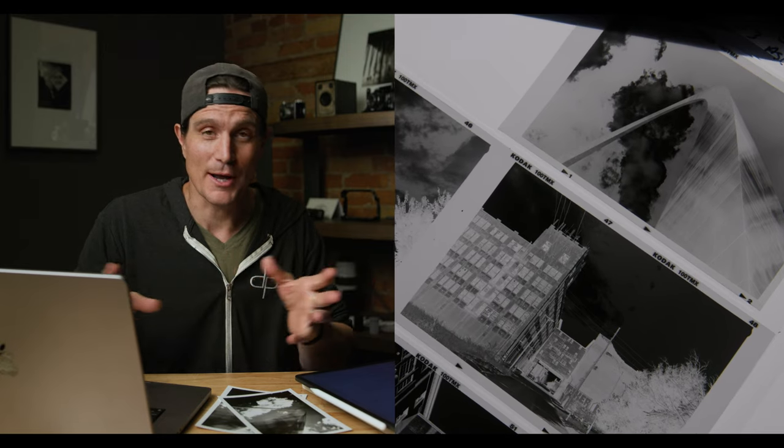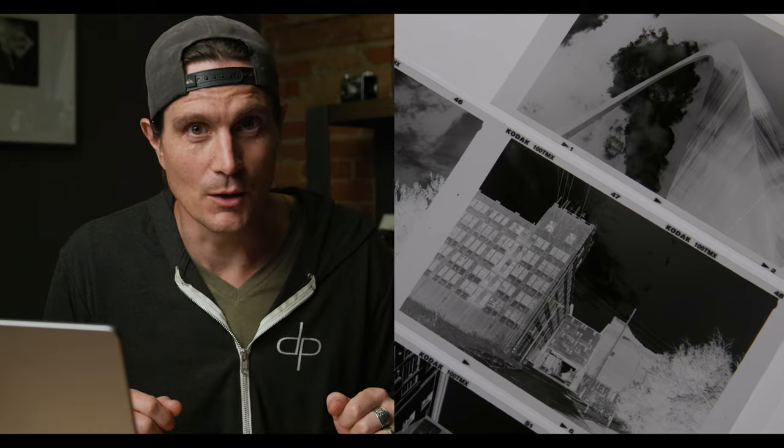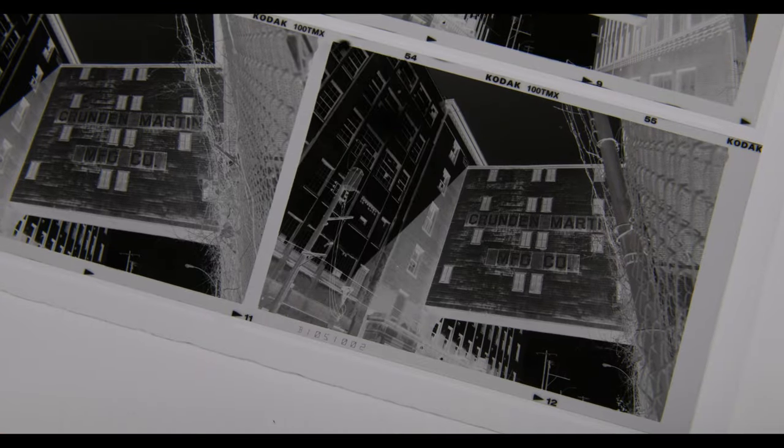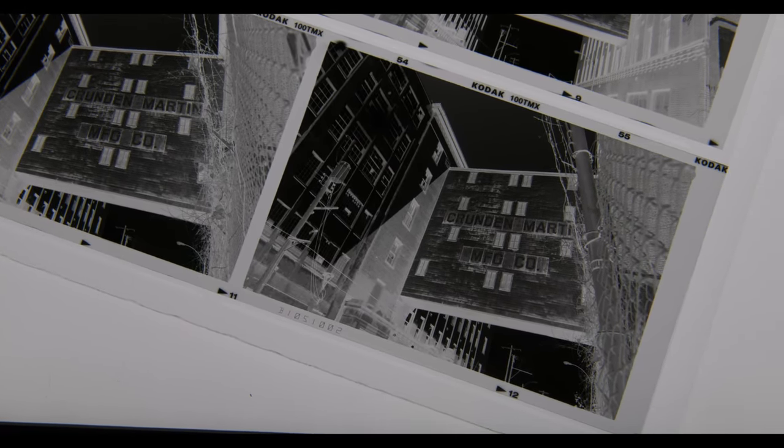How did those negatives actually turn out? Dense — dense as anything — but surprisingly nice and very manageable. I was really pleased once I started working with them more, because when I first looked at them I thought 'uh-oh, those look bulletproof.' But I was very pleasantly surprised to see shadow detail where I wanted it. My main objective was to get some shadow detail out, and I can manage the highlights in printing. The negatives scanned really, really well — far better than I thought they were going to.